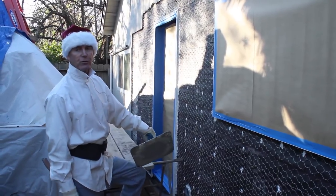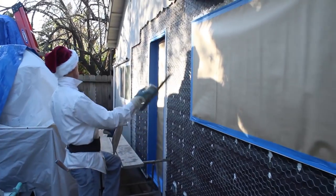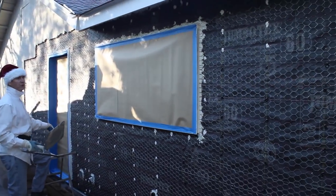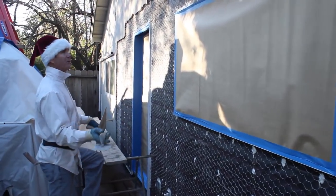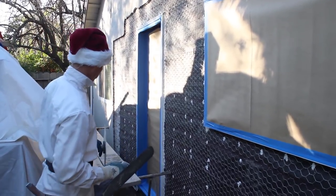Howdy folks, Kirk and Jay here with Kirk Giordano Plastering. Today we're going to show you how to do this whole wall right here. Jay is going to use fast motion on the camera so it won't be too long, but this will take Jay and I at least an hour to do both coats. Keep in mind we're professionals.